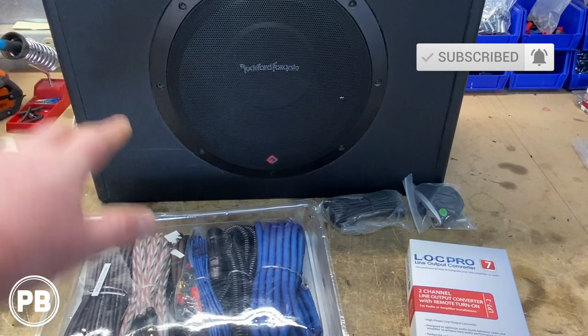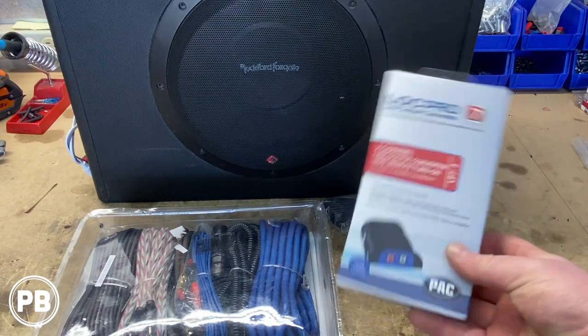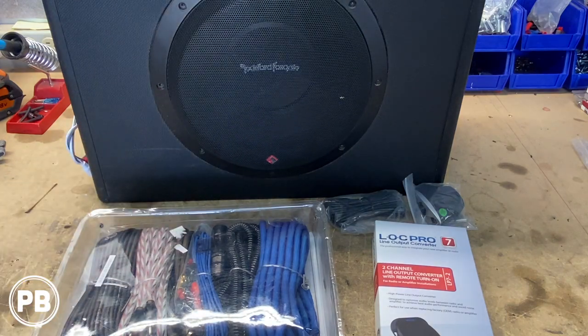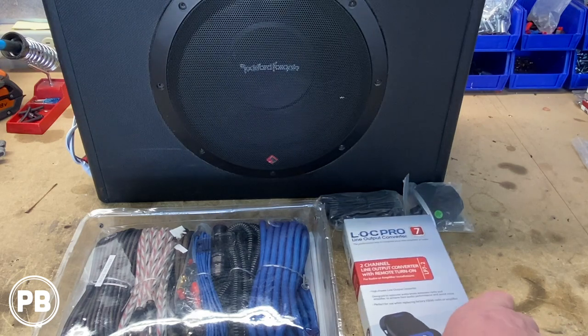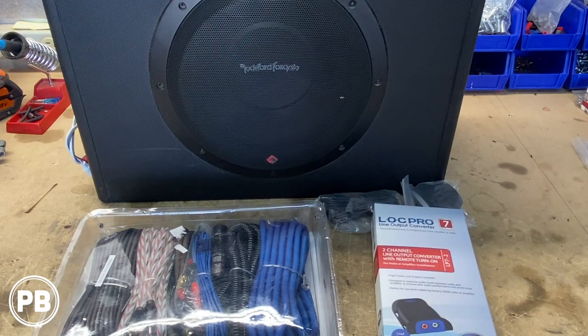To wire this to the vehicle we need an amplifier wiring kit. We're going with this new Concepts 8 gauge amplifier wiring kit — it comes with power wire, ground, RCAs, everything you'll need for your install. Finally, because we have Bose — and whether you have Bose or not — you'll need some sort of line out converter. Units like this can take a high level input, but being that this has the Bose amplified system, we'll need a better line out converter. This is a high-powered unit that'll also provide a remote turn-on wire to trigger the amplifier when it sees audio over the factory speakers. These are the basic components we'll need in today's install.